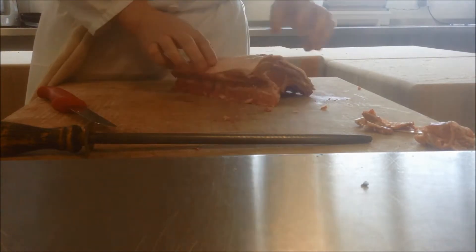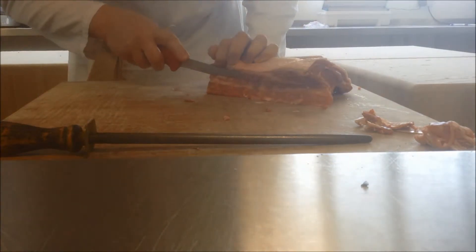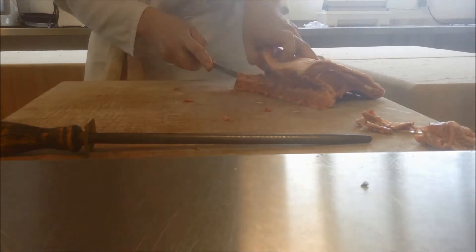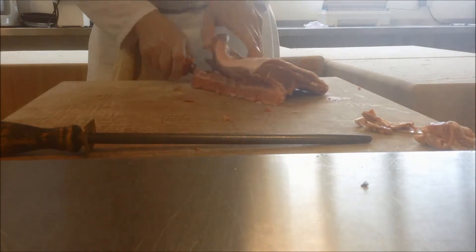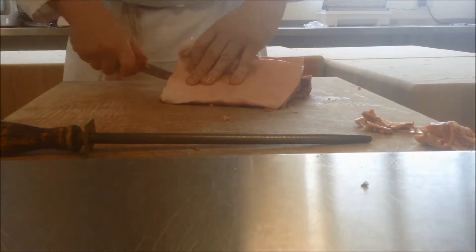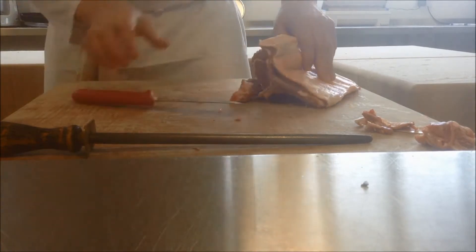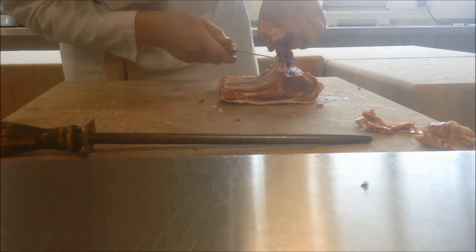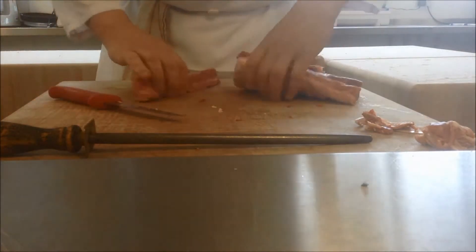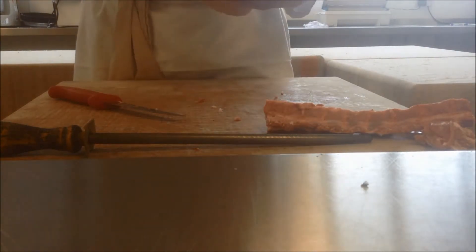Now I need to remove this chine. You can see down here there is a bit of the spine in there that I can go in behind and follow it along where I sawed through. And now I'll remove this chine. So the two processes we've done so far: we've removed the bark and we've removed the chine.